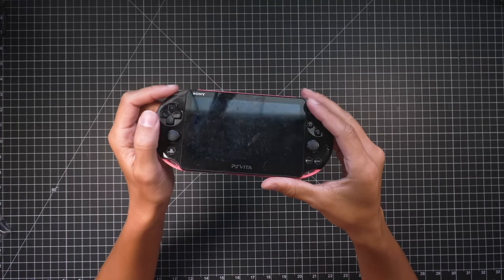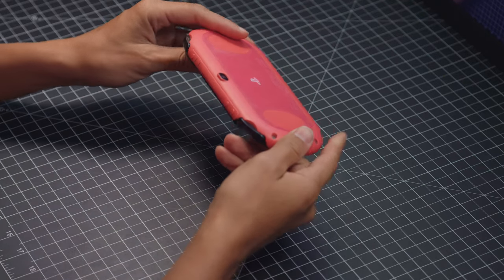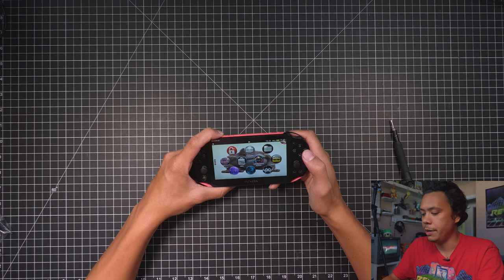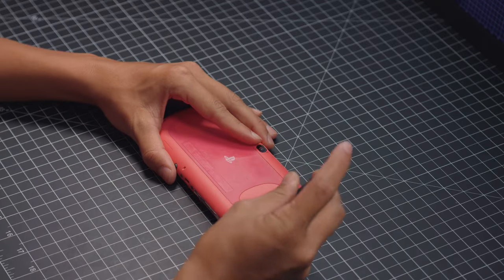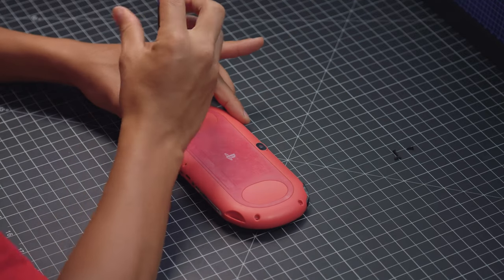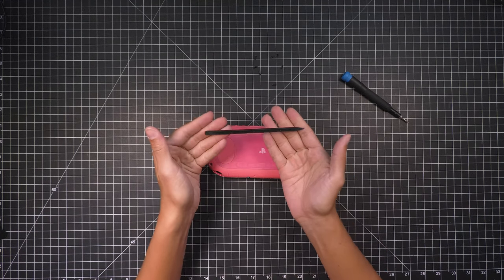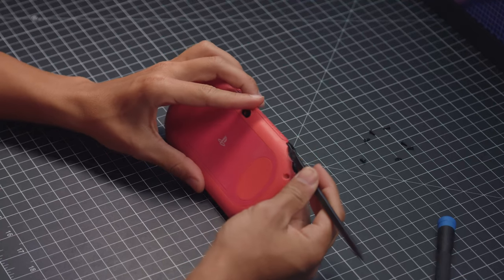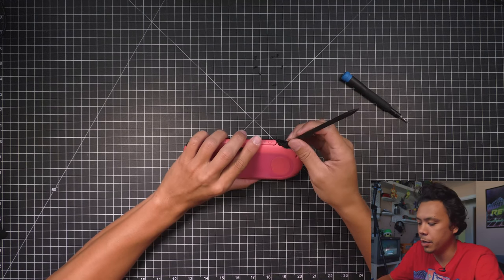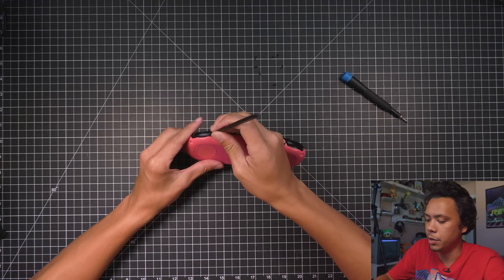So first let's start by taking apart the Vita. You'll need a small Phillips head screwdriver. There are two screws on the bottom, four screws on the back, and one screw in here. Before we get started, just make sure to take your Vita and completely power it down. For removing the back, you'll need a small plastic pry tool. Start by wedging the tool behind the trigger on the right side. You'll hear it pop when you slide it in. So slide it in, hear the pop, and go to the other side, do the same thing.